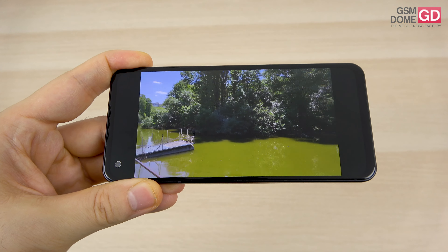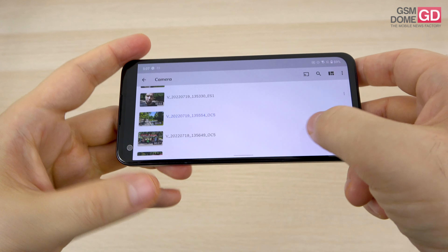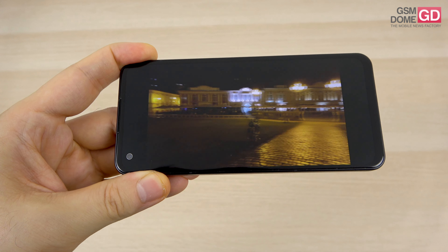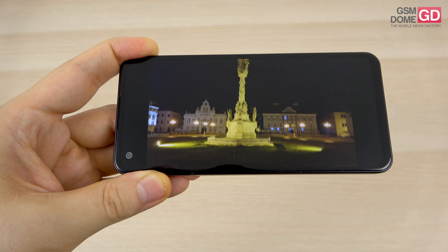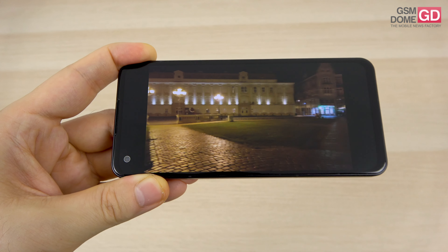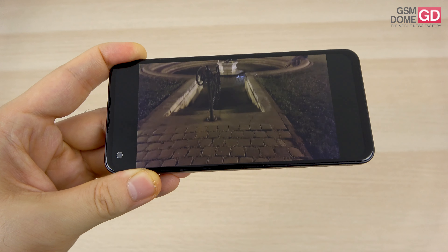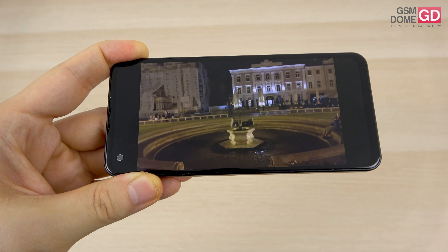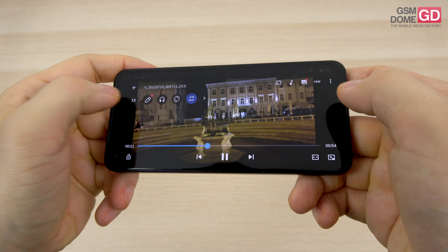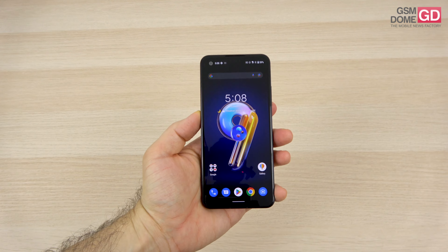The low light video actually feels a bit better than the low light photos. I'm happy with the colors, clarity, and lack of excessively large light halos. Even walking around while filming, the result is pretty satisfying. It's not bad at all — though there are other phones on the market that can do the same. But this is the smallest of them, so there you have it.